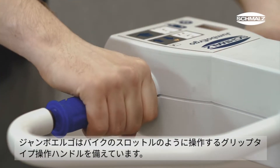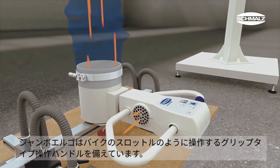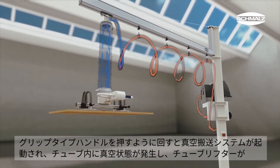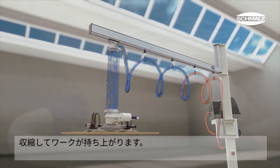The control handle is equipped with a twist grip. It is designed to operate like a motorcycle throttle. As the operator rotates the grip away from himself, vacuum is generated. The system reacts immediately to the operator input, the lift tube contracts and the workpiece is lifted.